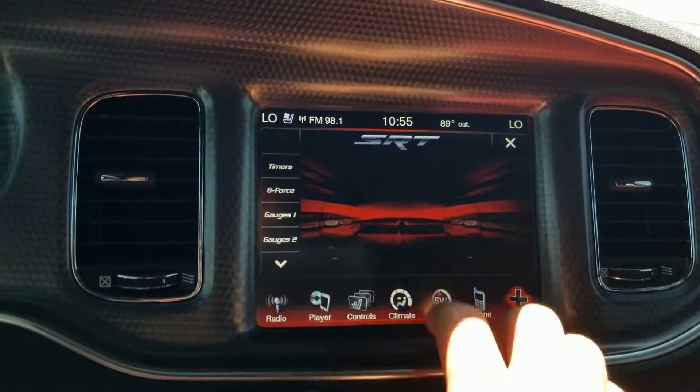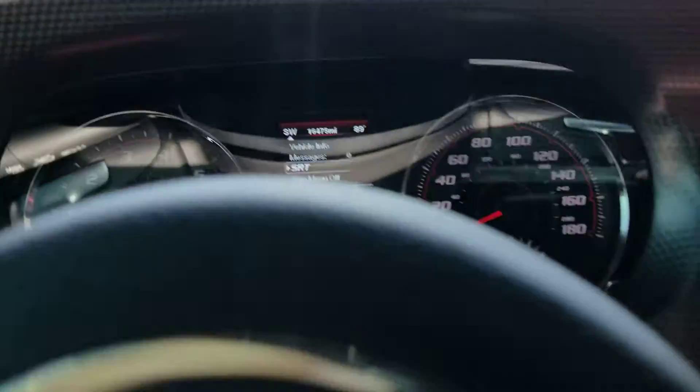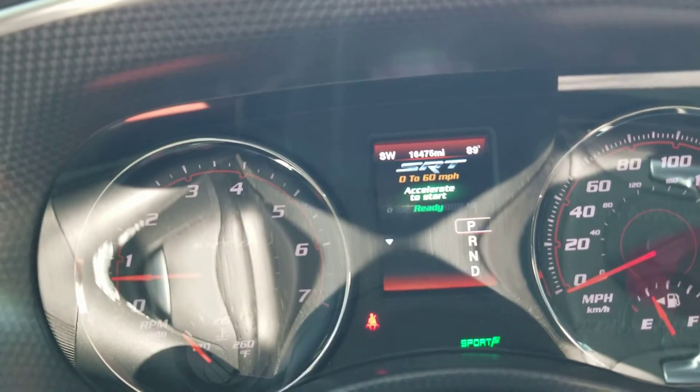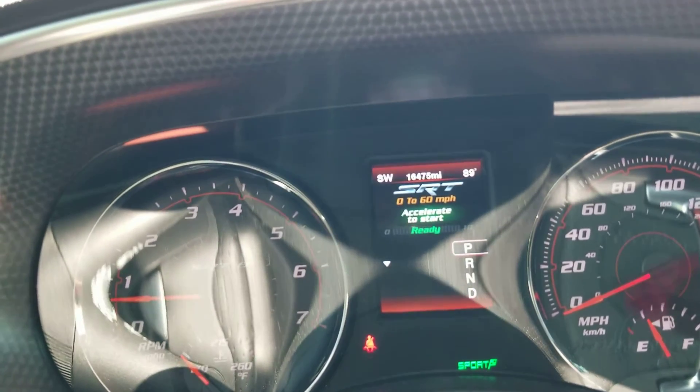There's the SRT performance. G-Force gauges. But you can also control that from right here — you can see where it says SRT. You've got your acceleration, zero to 60, and how long it takes you to get there. So it's a lot of fun. It's a very unique car, very fun to play with, very fun to drive.